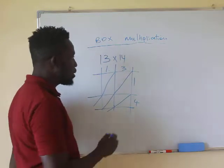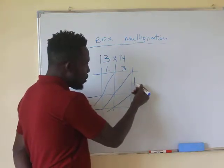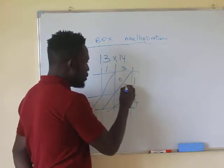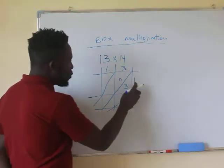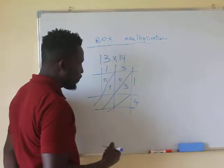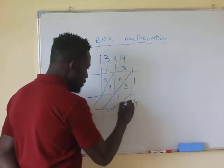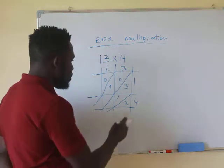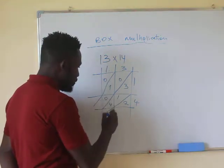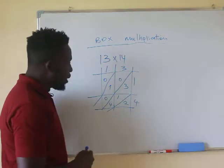When you multiply, you say: what is 1 multiplied by 3? It's 3, so you write 03. What is 1 multiplied by 1? It's 01. What is 4 multiplied by 3? You have 12, so just write 12 the way it is. What is 4 multiplied by 1? You have 04. Now here is where the catch is.